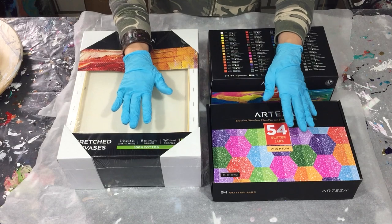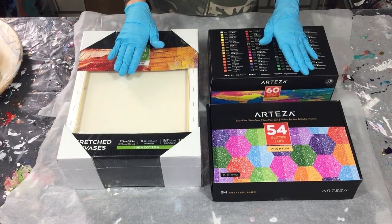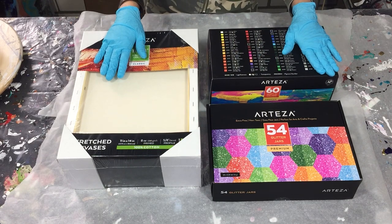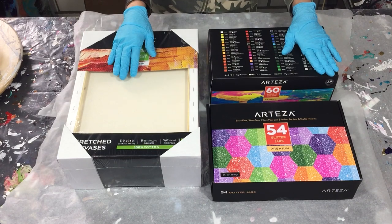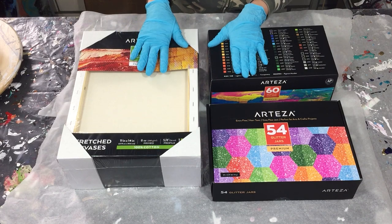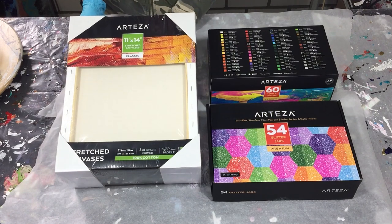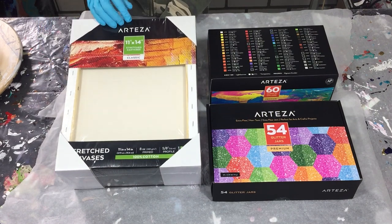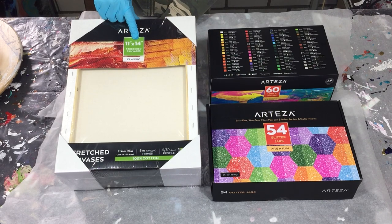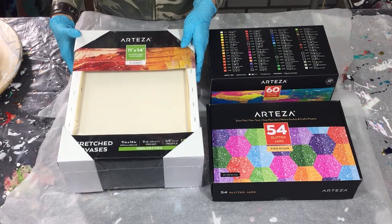Hi everyone! I got some really nice materials from Arteza Art Supplies that I want to show you all, because in this video I'm going to make an acrylic painting. But first I want to show you the materials I got. The first one I'm going to show you are some stretched canvases, 11 by 14 inch — it's a pack of 8, I think.